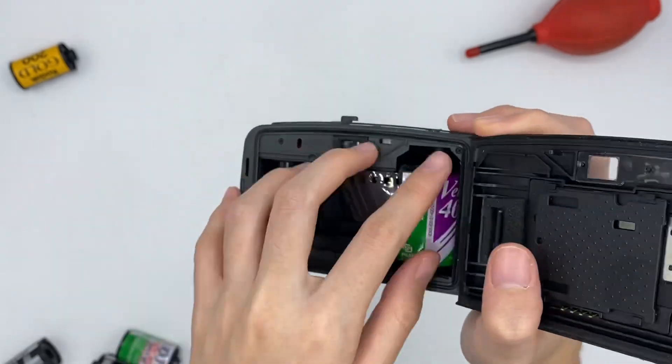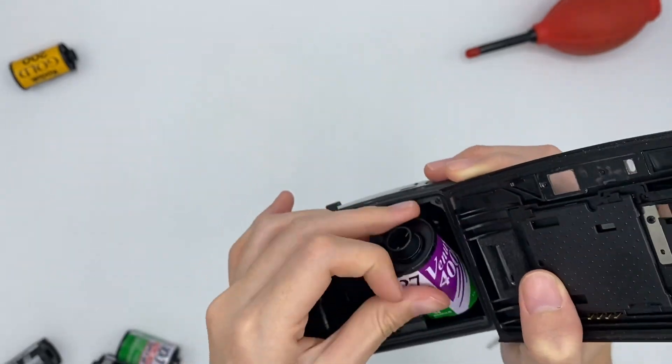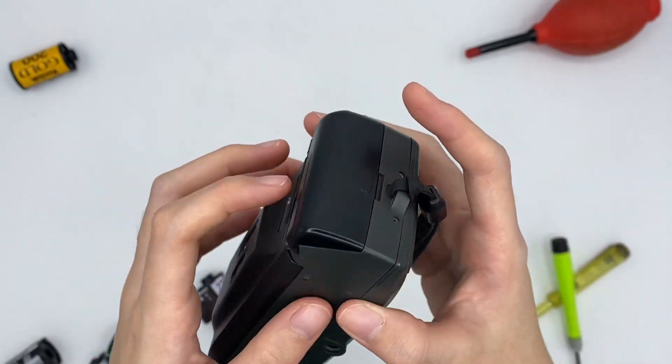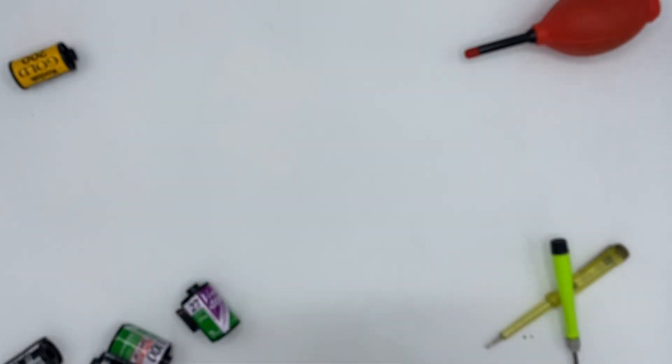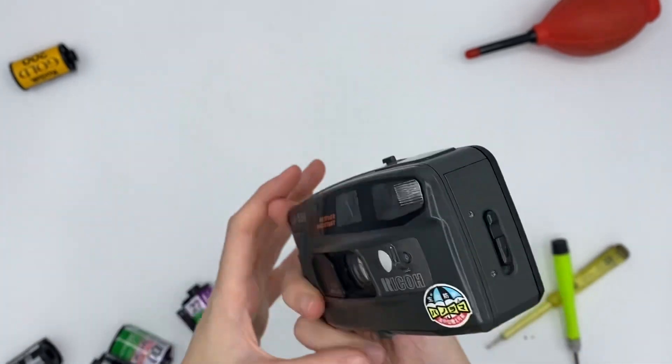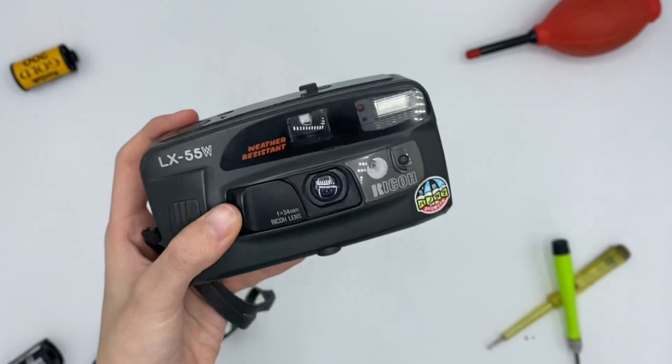Open the back here and take out your film. This is where you place your film cartridge. That's all for this camera. Thank you and hope you have fun!